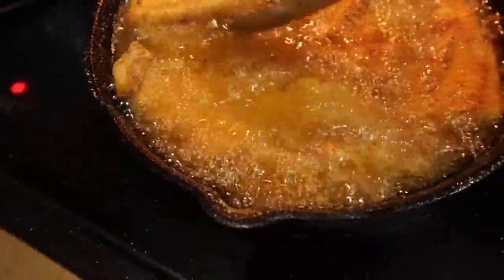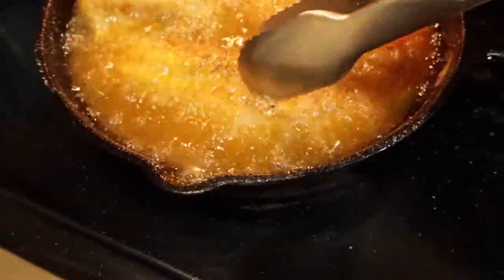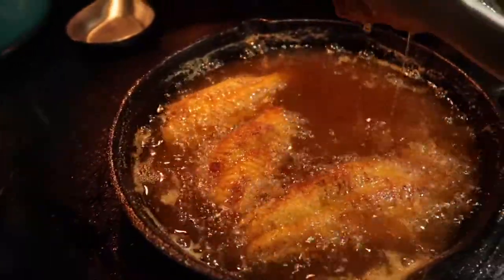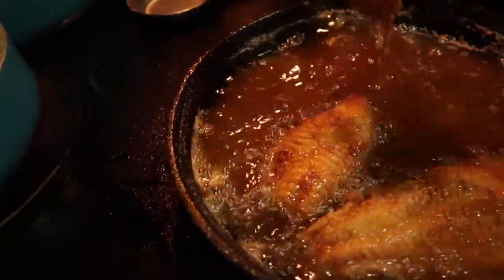I don't eat catfish a lot because it's a bottom feeder and they're considered a dirty fish, quote unquote. But it's been on sale at my local Albertson's, so I've had it twice within two months — basically once a month. I typically eat this a few times a year.